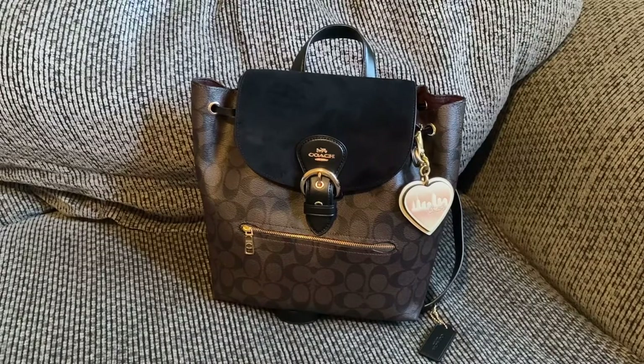Quickly — if you're interested, I can do a comparison video between this one and the Penny shearling from the Coach and Jennifer Lopez collab, and also a comparison with the Coach Jordan backpack. But for now, let me show you around the bag and then show you what I'd put inside.